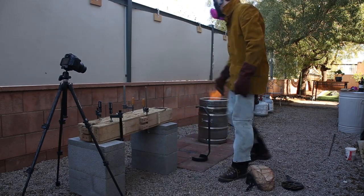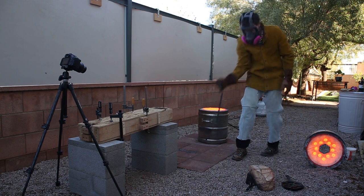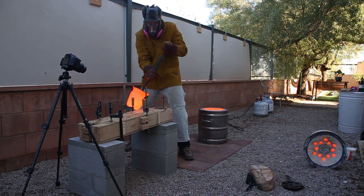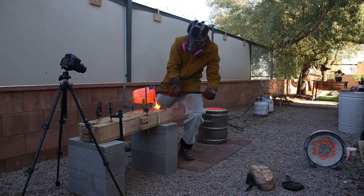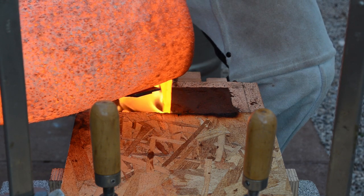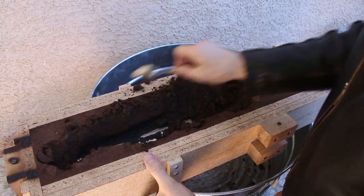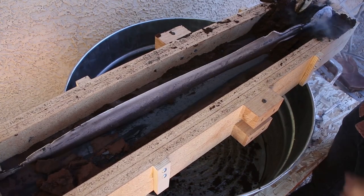Alright, here we go. No matter how many times I cast something, opening up the mold is always exciting. Fortunately, this sword turned out perfect, and all I have to do now is cut off the excess metal and clean it up.